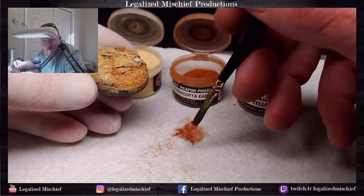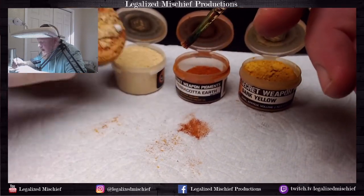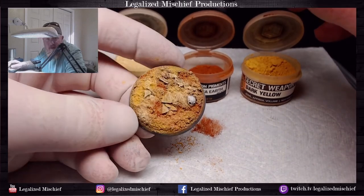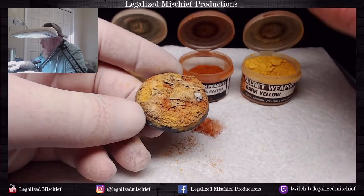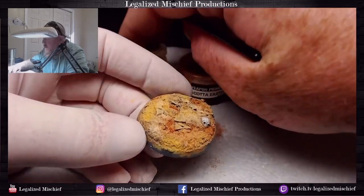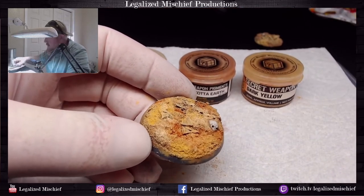We don't want to cover up all our previous work — we definitely don't want to cover up the rocks and everything — we just want to give it a little bit of granularity, a little bit of texture. You can see how much of this is just falling off the base, which is why I always work over paper towels. Now we're going to close these and put those away immediately.